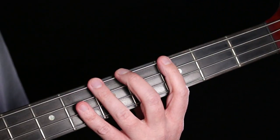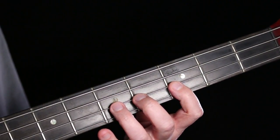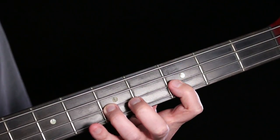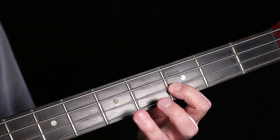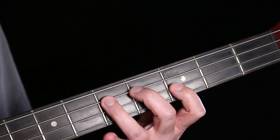Another reason you might want to use the pull-off is that it gives your plucking hand a bit of a break. When I do that pull-off I'm making a sound while my plucking fingers have a little extra time to get to the next string.